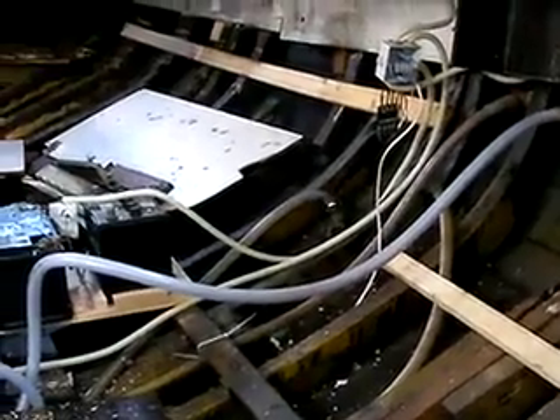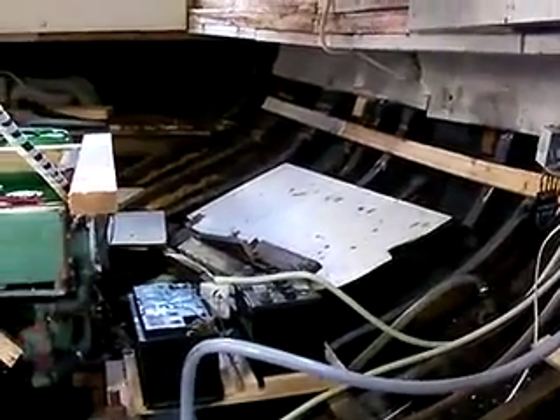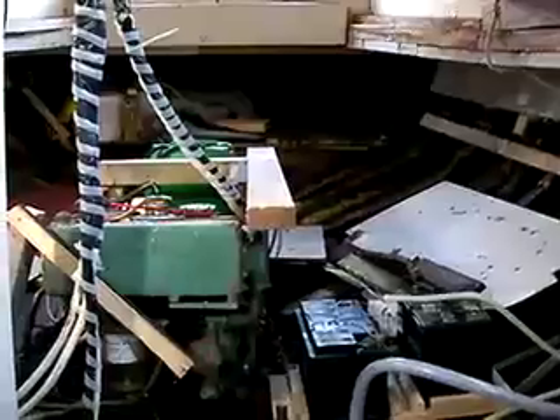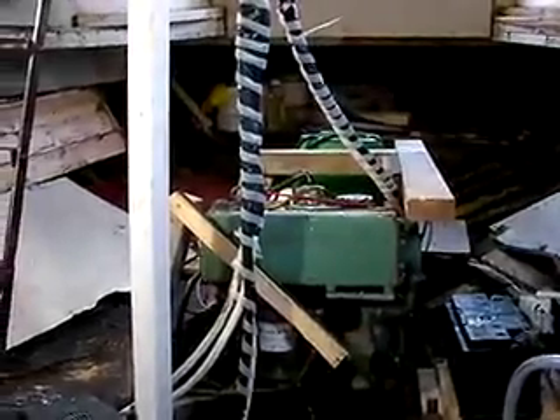I've now finished stripping out all of the inside right to the back of her. She kind of looks huge actually now — got the engine in the middle, you just need to build a box around that. The main thing is I've got as much space as I need to really spend some time with that engine and service it properly.